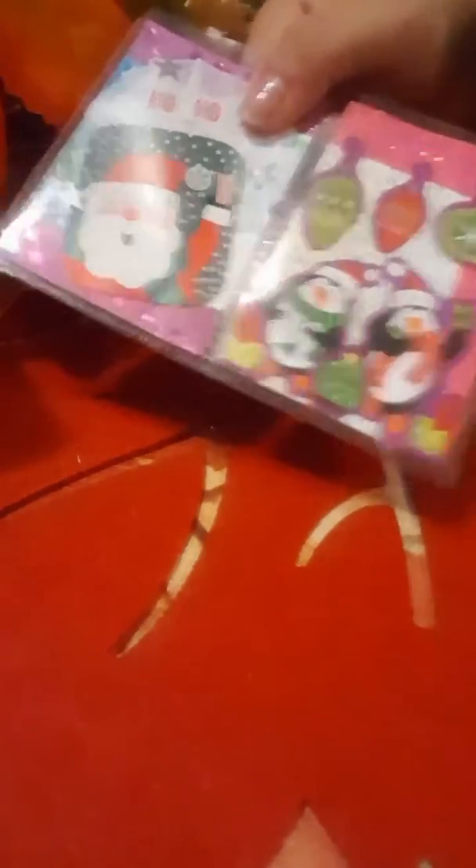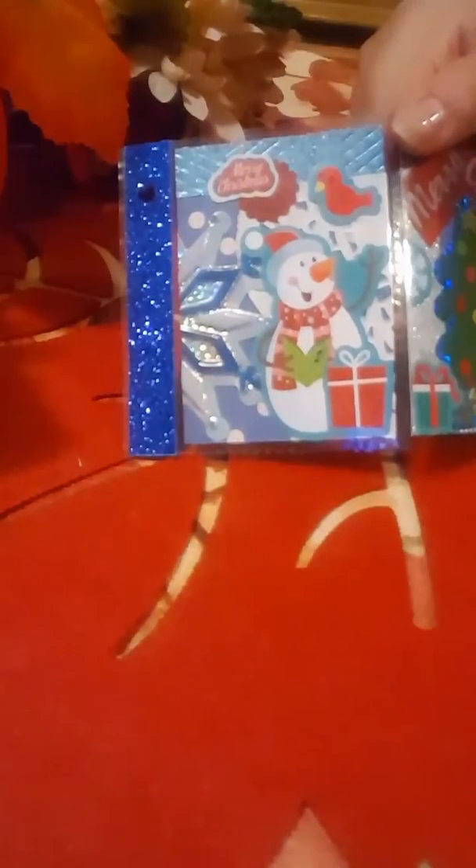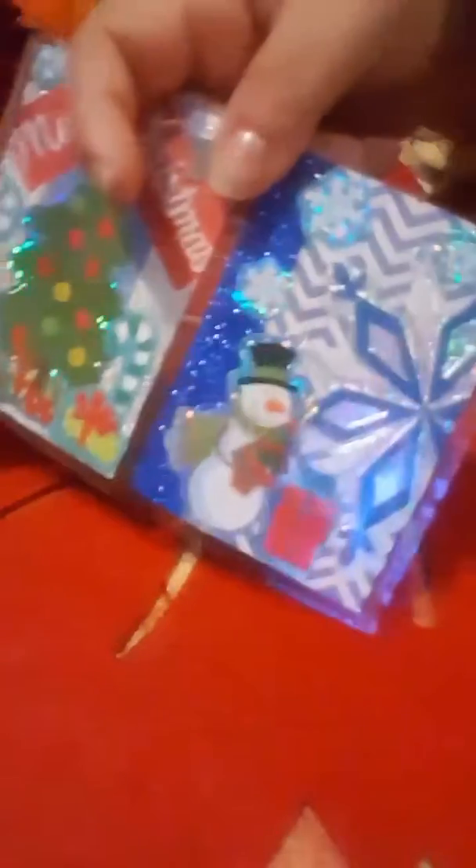So cute! I really enjoyed making them — it pretty much took me the whole day, so I really just relaxed on Friday, watched movies, and just had a straight-up craft day.